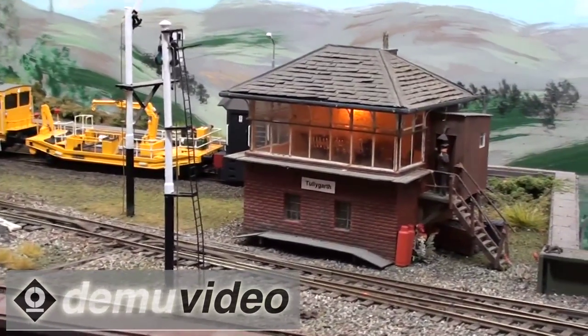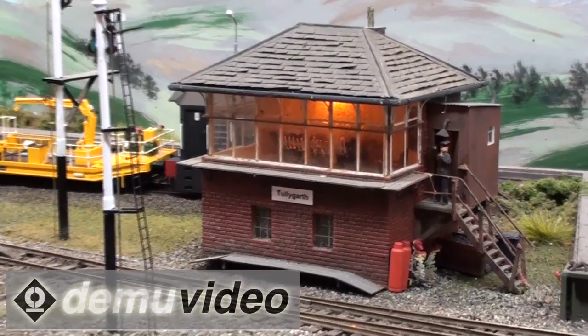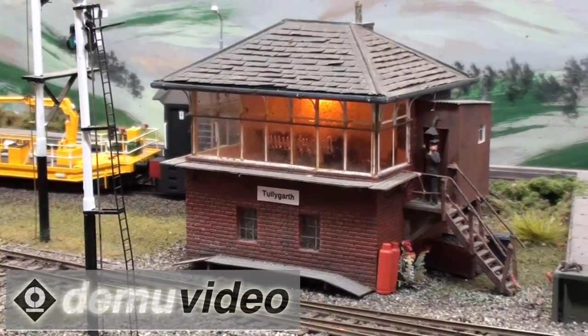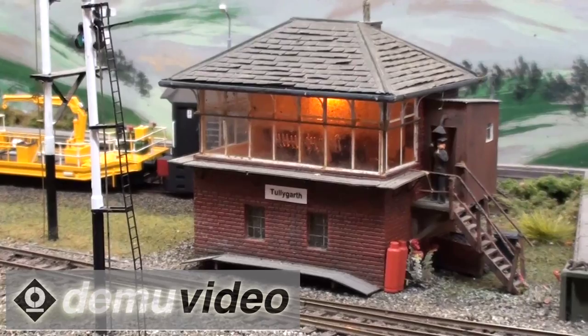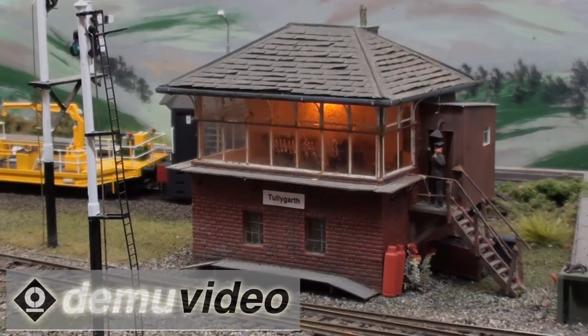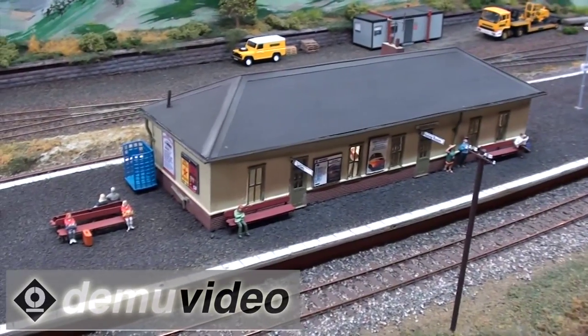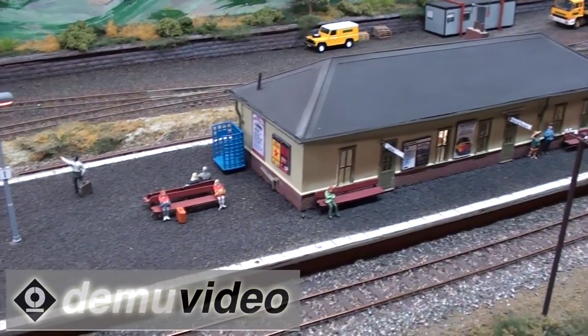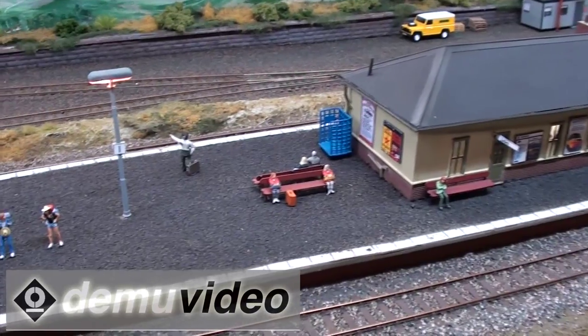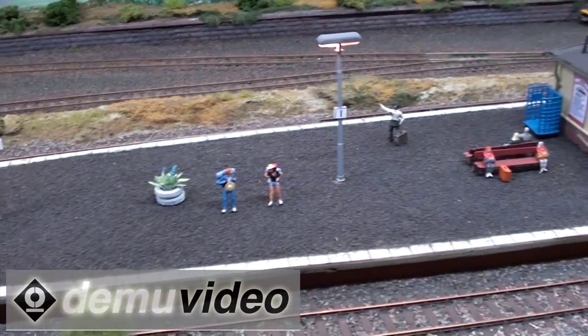The signal box, which is also rather nice, was actually lifted off another layout — a Caledonian layout that we changed into a North British one. So we had a nicely built Caledonian signal box with nowhere to go, so it was lifted and replanted and it seemed to work quite well. Dave Patterson built the station building and it's loosely based on Lochearnhead or St. Fillans sort of design, which is on the line that we were imagining.